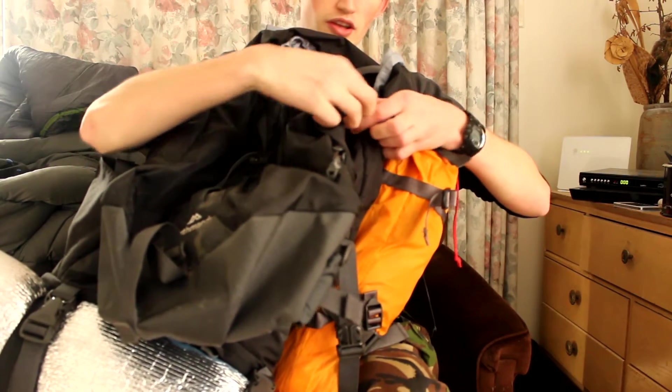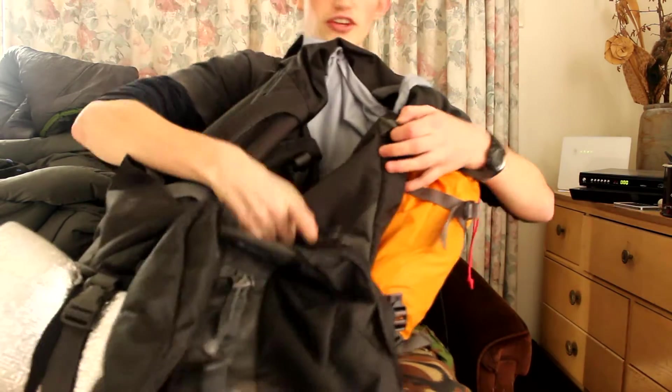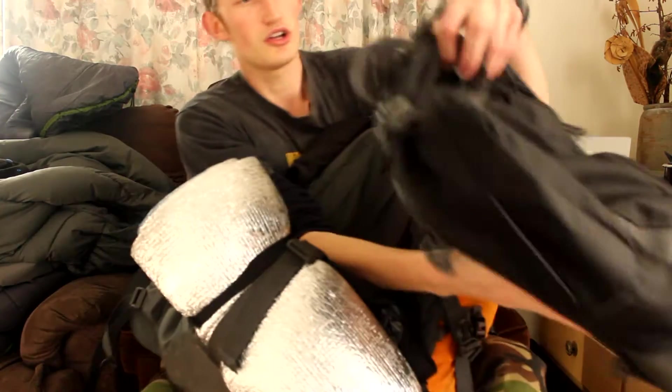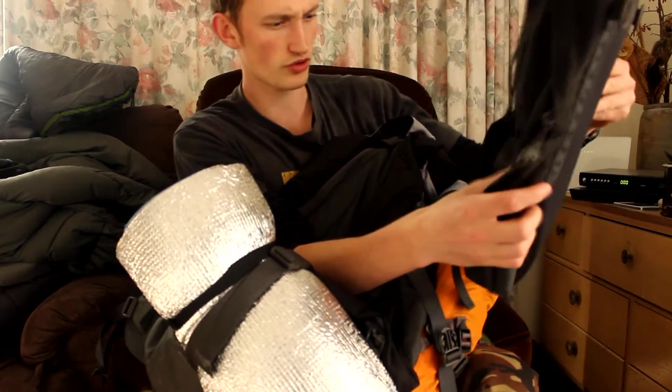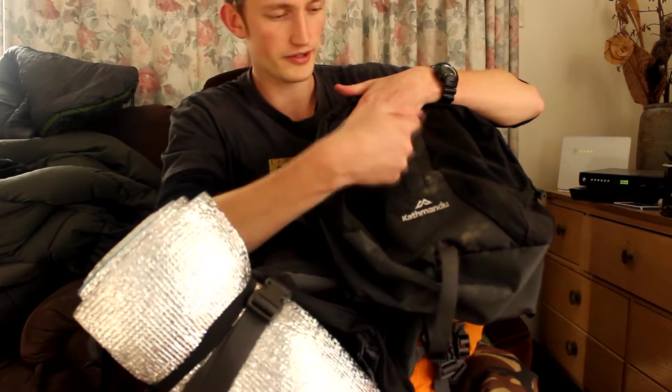My plan is to take this front pack, which attaches to the main pack with these buttons, and use it as my everyday carry bag. It's got these straps and the top section — they're attached to the bottom. It's not that great as a day pack but for what I want it for it should be fine. It's got space at the front for an ice axe — you put the ice axe up like this, turn it down, and then attach it with the strap here.